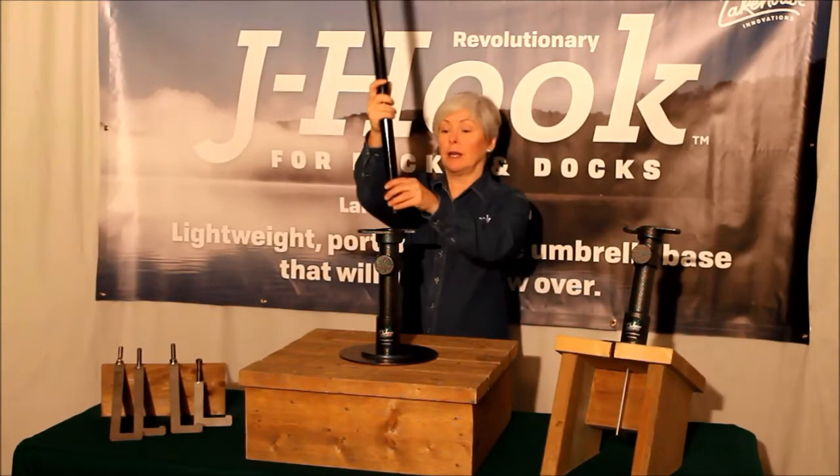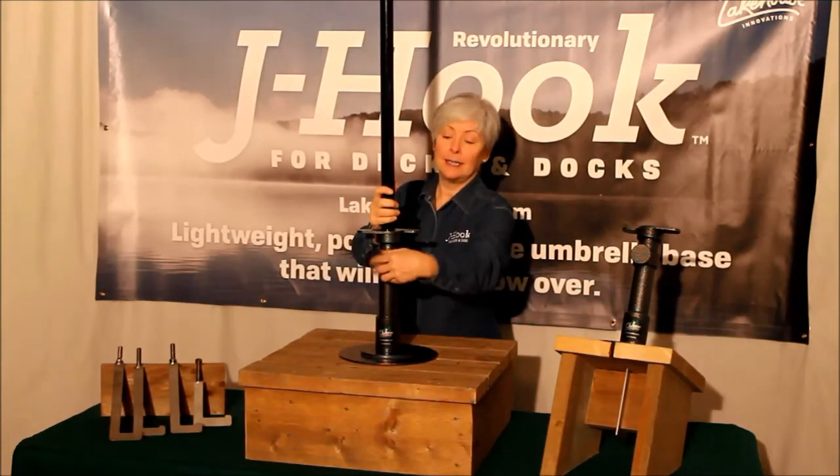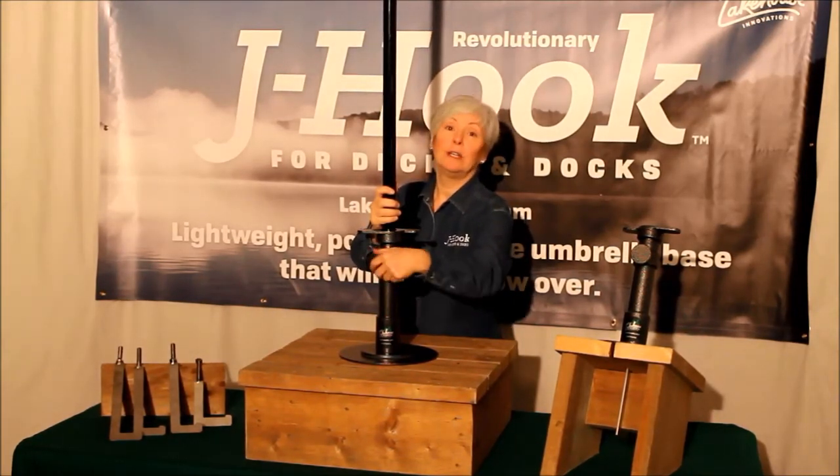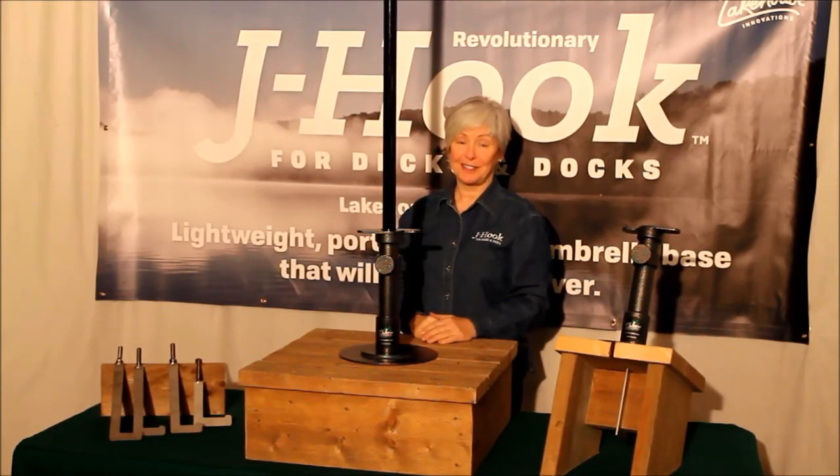Simply insert your market umbrella pole into the main body assembly and tighten. Your J-Hook will give you many years of never-blow-over, portable shade umbrella service.